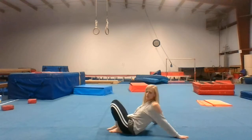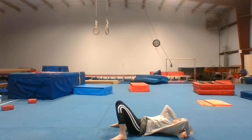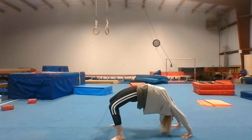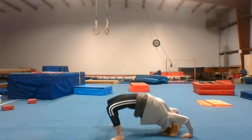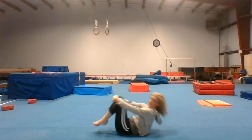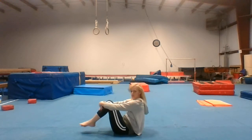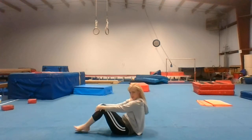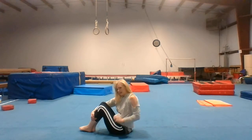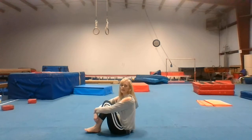Now we're going to do some bridges. Go ahead and bridge up — hold for a count of ten — and then another bridge. Rock and roll.